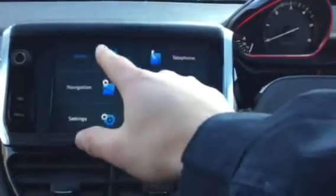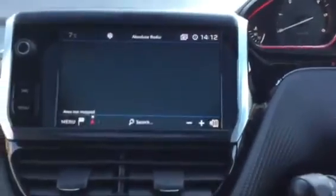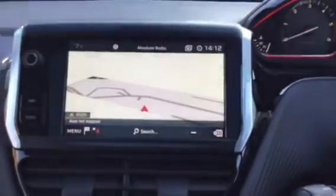If you press menu you can get your radio by pressing the top left button. Underneath the touchscreen it does come with a sat-nav, which is very useful.